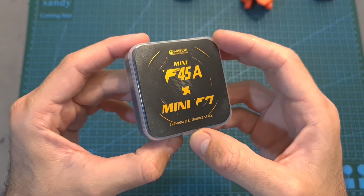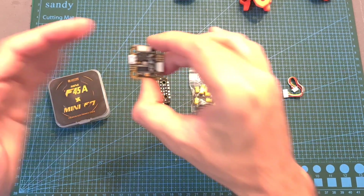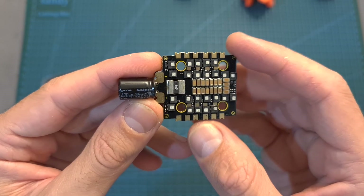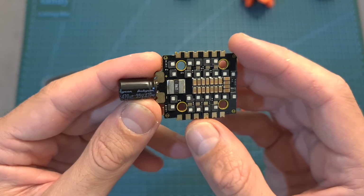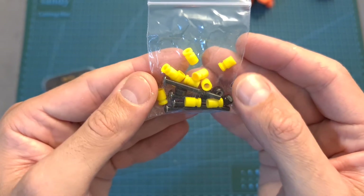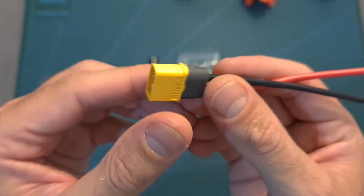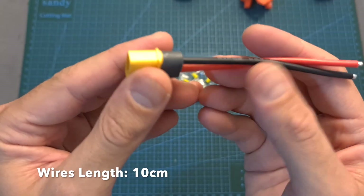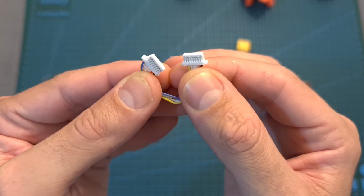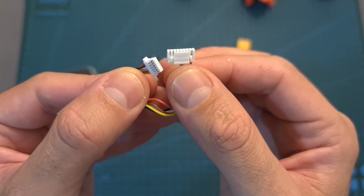First, let's start with the 20x20mm stack. In terms of packaging, inside the box you can find the flight controller, the 4-in-1 ESC which comes with a pre-soldered 35V 470μF capacitor, a bag with M3 screws, nuts and silicon grommets, a high-quality XT60 battery connector with pre-soldered 14-gauge silicon-coated wires, a harness for connecting the 4-in-1 ESC and the flight controller, and a GST connector that will enable you to easily connect a DJI air unit.